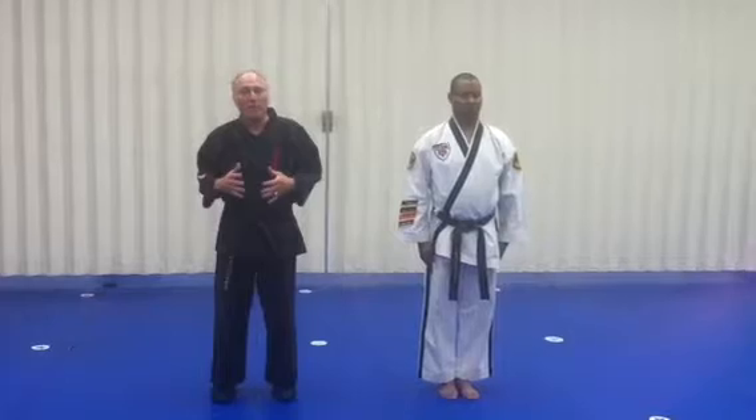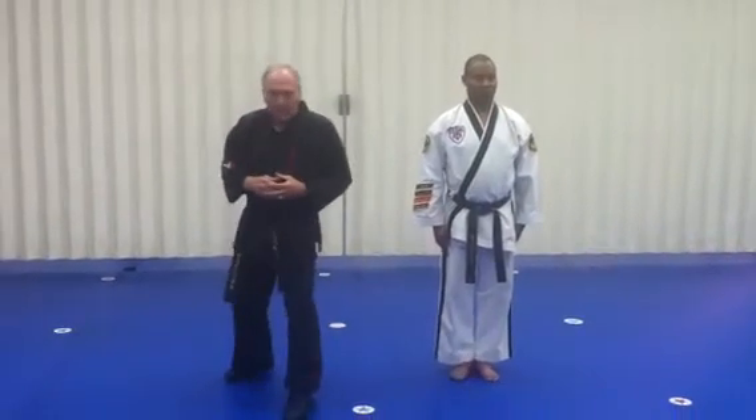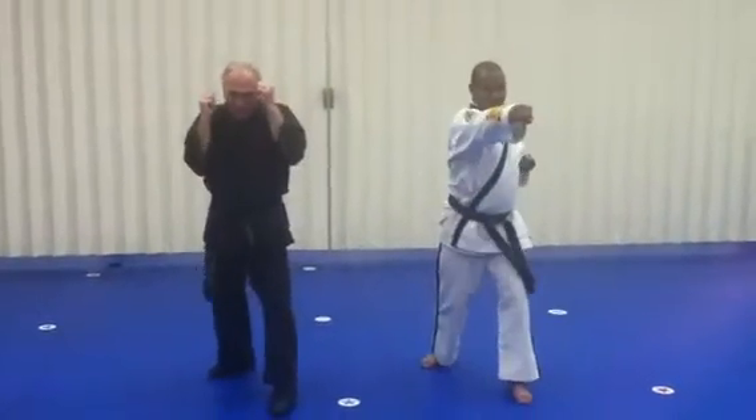Alright, this is white belt sparring combination number one. We're going to step out left foot and we're going to do left high lock, right reverse punch, right front knee.